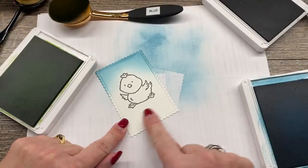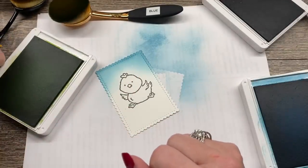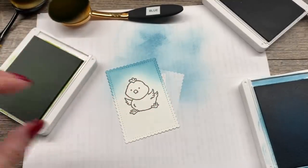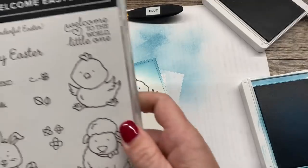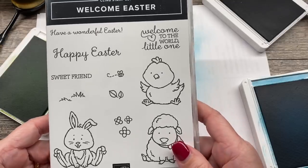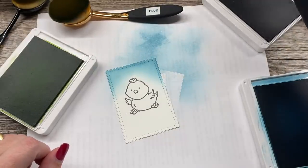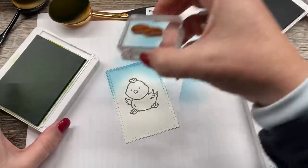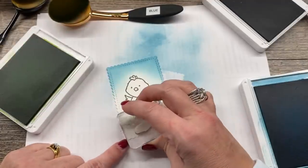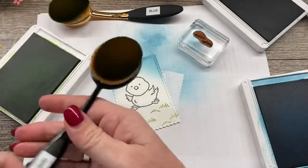Next I want some green grass so that my chick is not free floating in space. I'm going to start by stamping some of the grass on here. All of these images are coming from the Welcome Easter stamp set that is in our occasions catalog. You can order that from my online store — all the links are in the description of this video. I'm going to stamp the grass in my Granny Apple Green ink and stamp it in a few places, then color that in with some green ink.